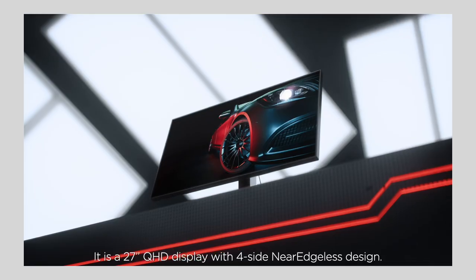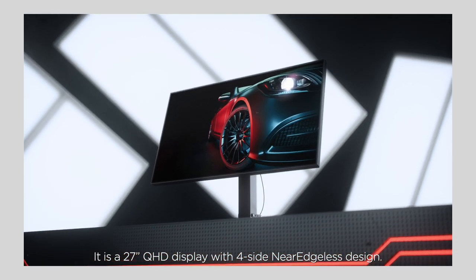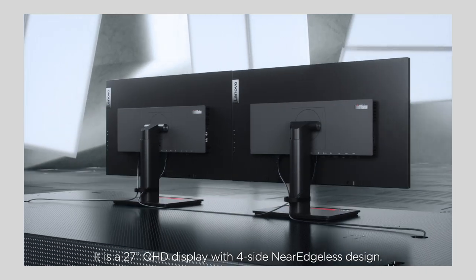I'm here to introduce the ThinkVision P-Series monitor. It is a 27-inch QHD display with a four-side near-edgeless design.